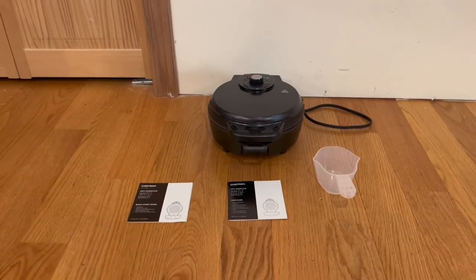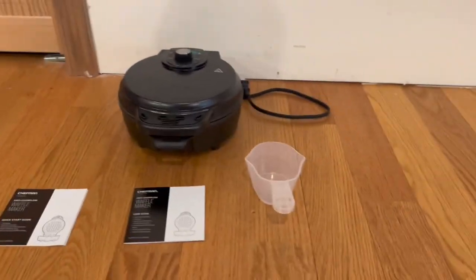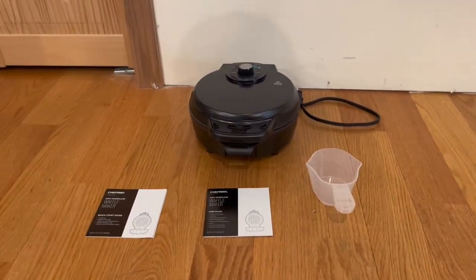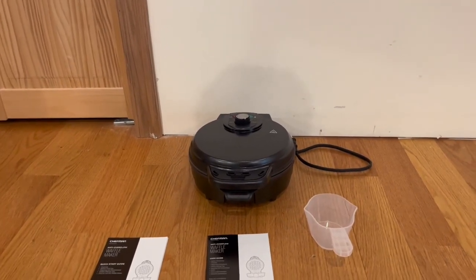Alright guys, so this is everything that comes inside the box. We have the quick start guide, a user guide, the batter scoop that is included, and the Chefman anti-overflow waffle maker itself.